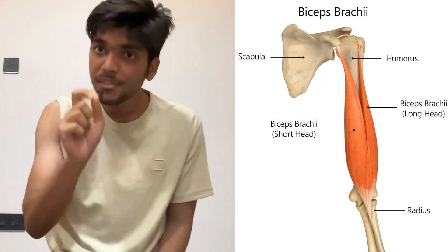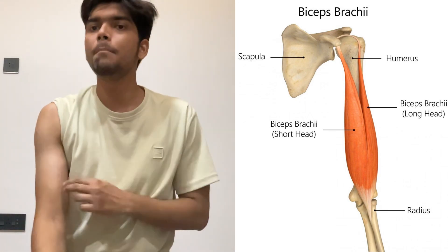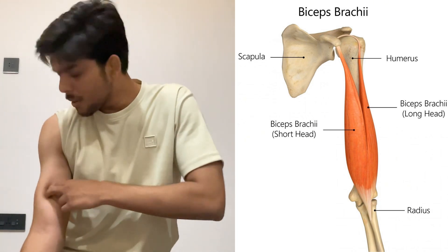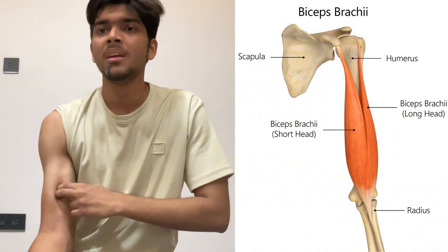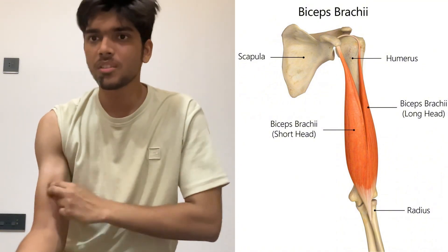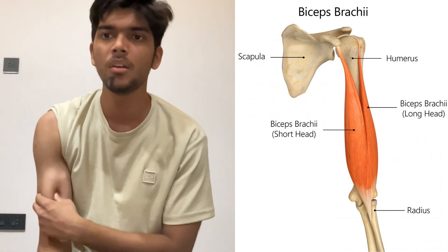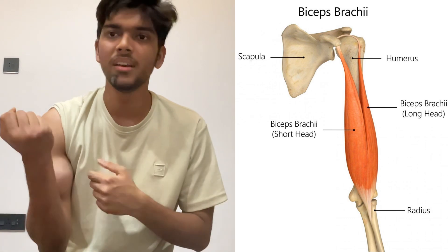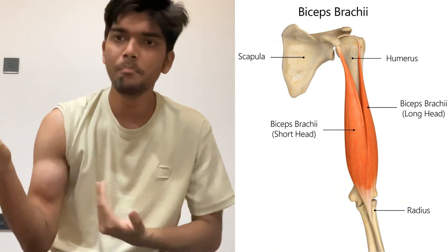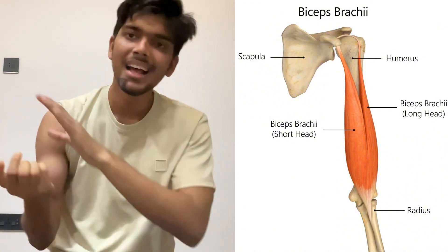Biceps brachii contains two heads: a short head and a long head. You can palpate the ridge in between these two heads by pressing somewhere in between the biceps muscle. The short head is present medially and the long head is present laterally.